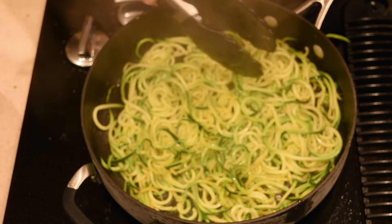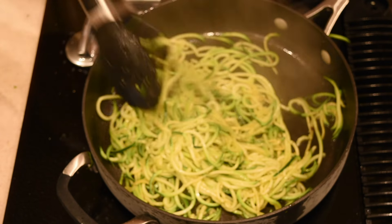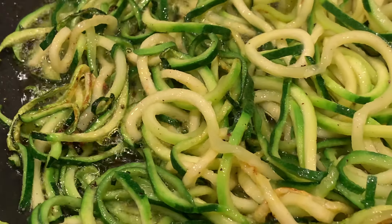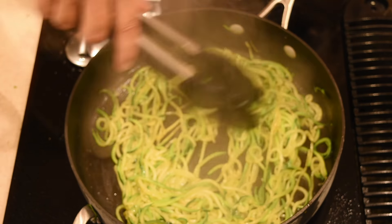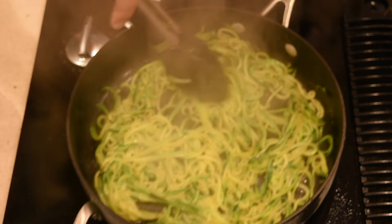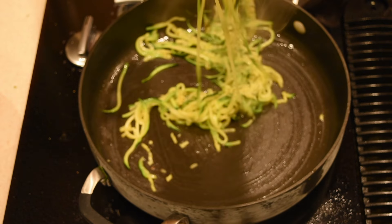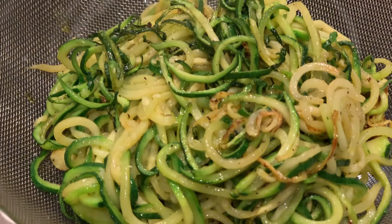I'm at almost full high heat right now. Flip them over, and once you do it a couple of batches you'll get a feel for it. Kind of spread them out and you'll get a little crunchiness too. And that's perfect — you can see we're done. Just scoop them up and put them in a separate casserole dish.